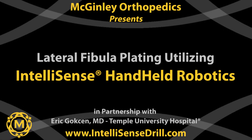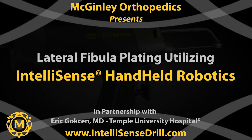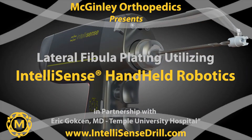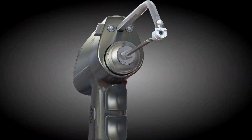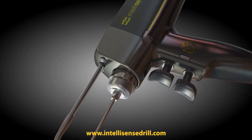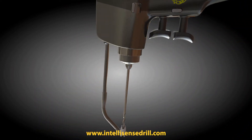McGinley Orthopedic Innovations, in partnership with Dr. Eric Goshen, presents a cadaveric lateral fibula plating using IntelliSense handheld robotic drill technology. McGinley Orthopedics aims to lead innovation in orthopedic surgical instrumentation with new technologies that protect patients, improve outcomes, and reduce cost.